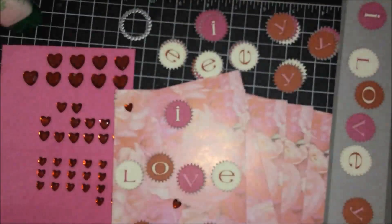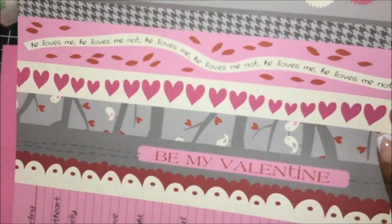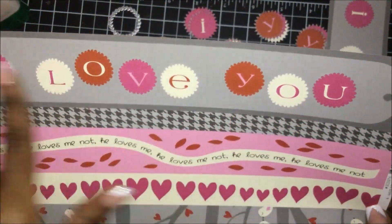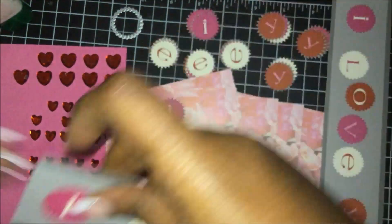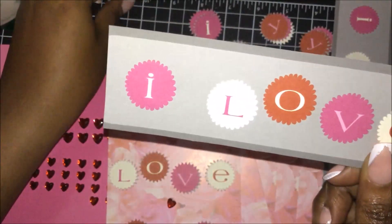What I decided to do was take one of the papers — let me show you — and I cut it. I cut the paper, which is this one. I just cut a strip and I have it here.